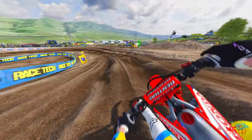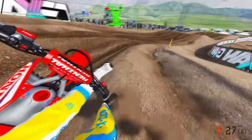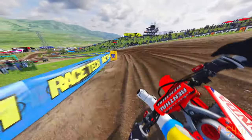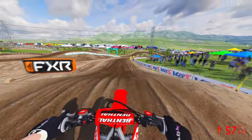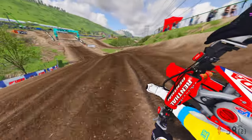Especially on some of these high-altitude tracks like here at Lakewood — MX Bikes doesn't really have an altitude change, but being more rough and more elevated, you can definitely see that you need more speed on some of these tracks. Especially in this RNG kind of back section, you can really see the suspension soak up all those bumps and the speed carry you through it.